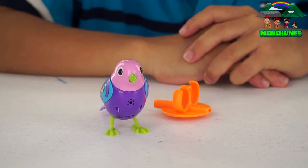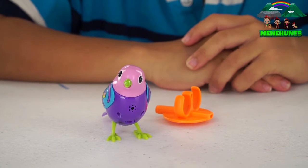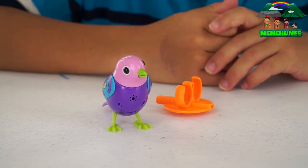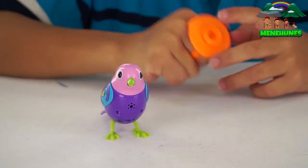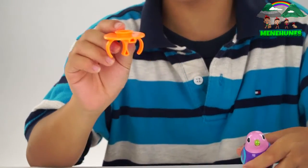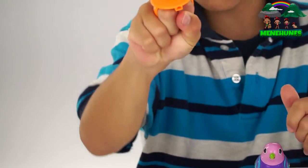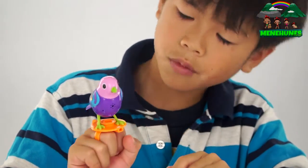Now I'm going to try to whistle. That was pretty good. So what do you do with the orange thing? There are two holes on the bottom. You put two fingers in — I'd prefer the pointer and middle finger. You squeeze it to make a fist, slide it, and put your bird on. And then you can whistle.